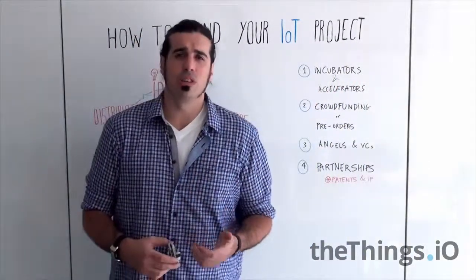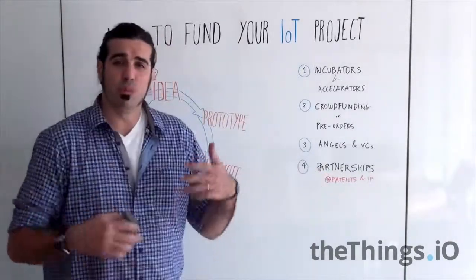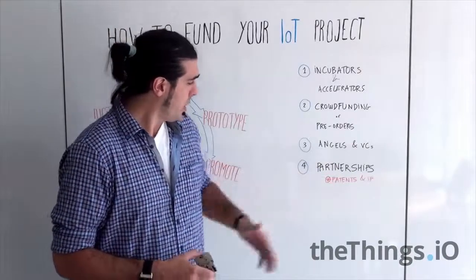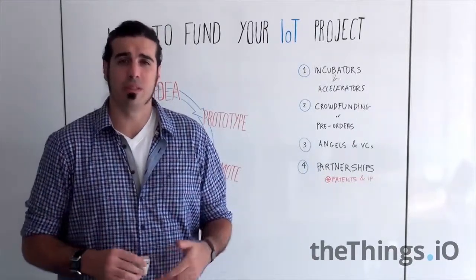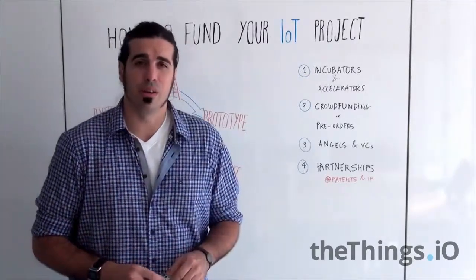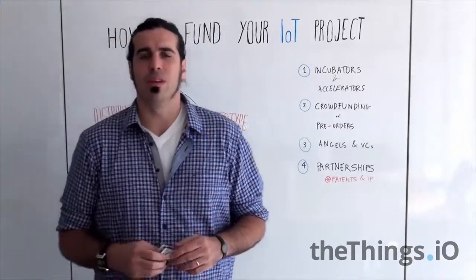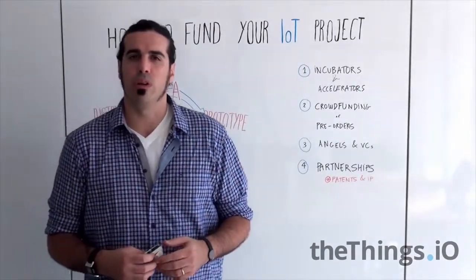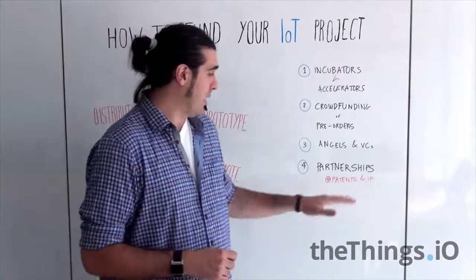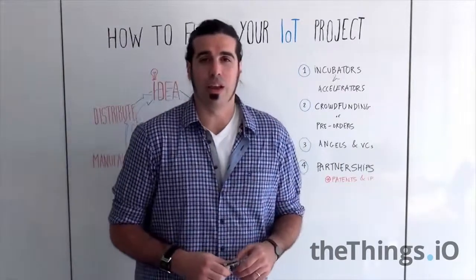Finally, there are some companies who couldn't get any funding at any of these stages, but partnerships with big corporate companies help them to actually make the first prototypes. This is very helpful because telecoms or big companies can get involved in your product. However, the downside of this funding option is that patents and intellectual property can end up in a grey area — or get absorbed by the big corporation that helps you connect your device. You have to take into account that, for example in China, you can lose all the patents you have made.